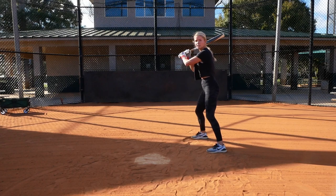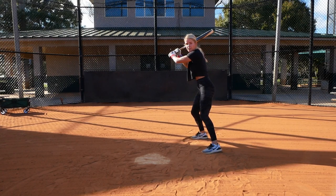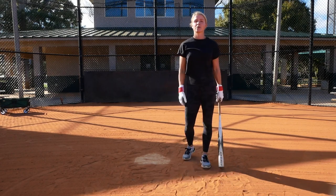So one more time: the ball is released, it's about halfway. We're going to transition quick with our feet, get our barrel in front, hit, and then make our way to first base. And this is what it'll look like full speed.